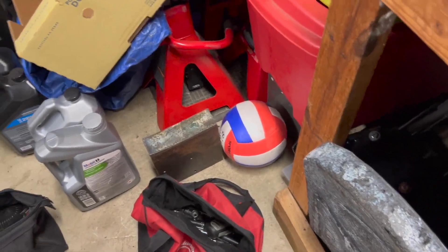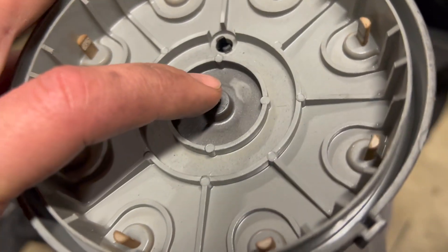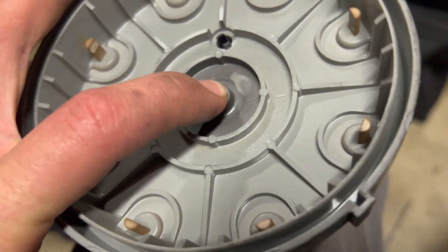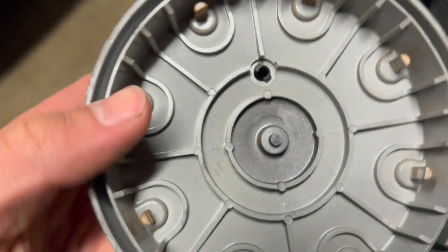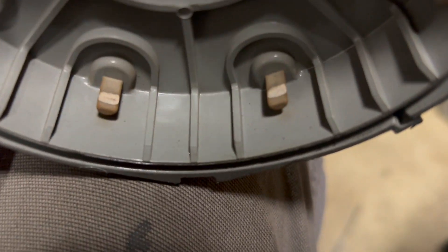I took all the spark plug wires and checked the resistance - should be between five and eight ohms, and they were. Now I have the distributor cap off, and the little push button with the spring behind it is moving freely.